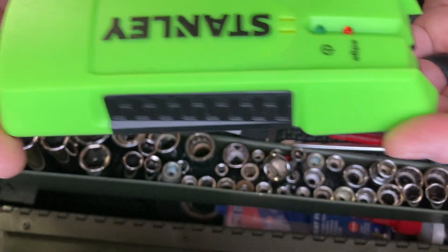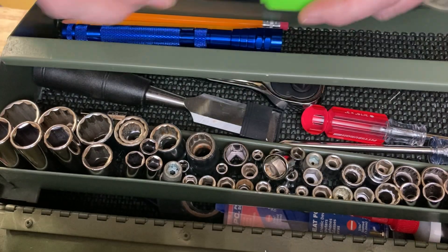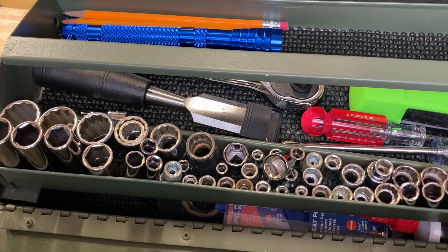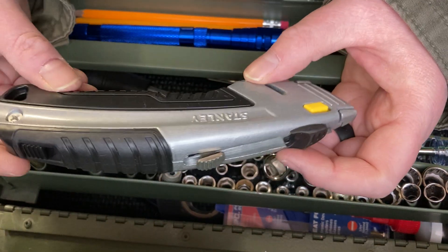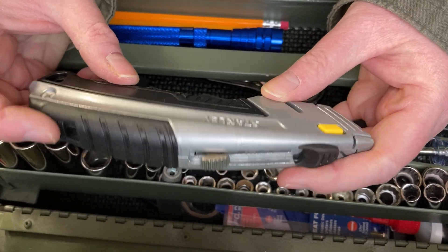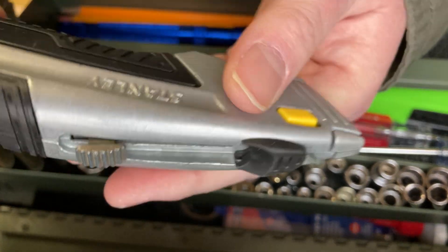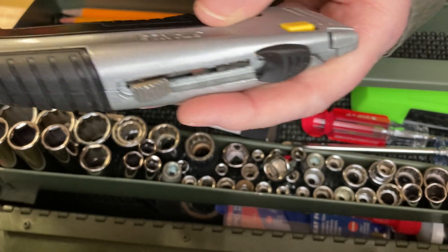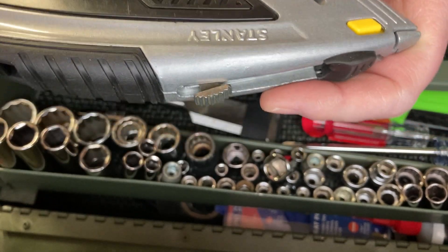We have this Stanley stud finder - $6. Add that in - that's $12, so let's add our $12 to the going total and we're at $91.50. Stanley knife - now you can get a dollar one, but I always suggest getting one that's easy to access the blade and put the blade in. You'll thank me for that because then you don't have to get a screwdriver, open it up, and you have a chance of cutting yourself. So I would spend just a little bit more money on a box cutter - $8.